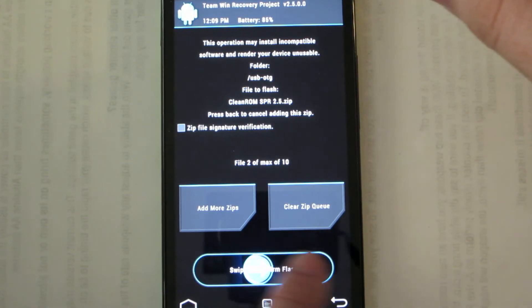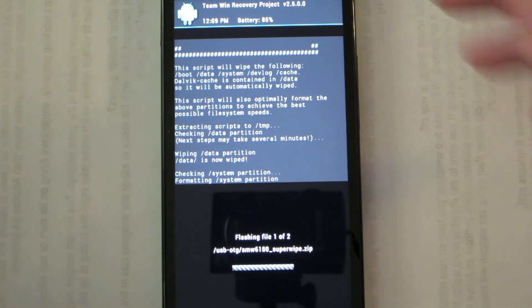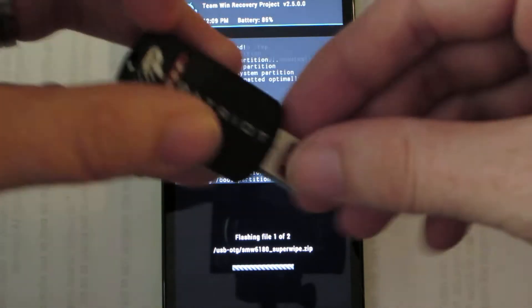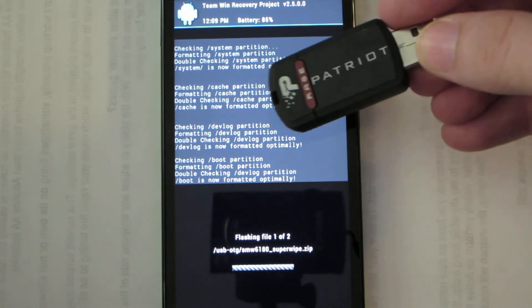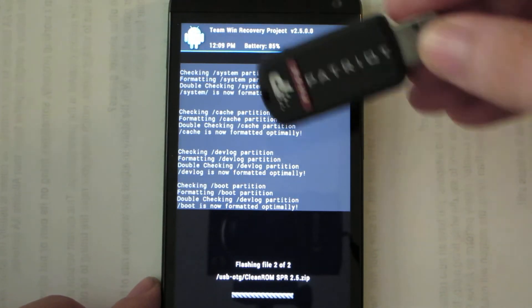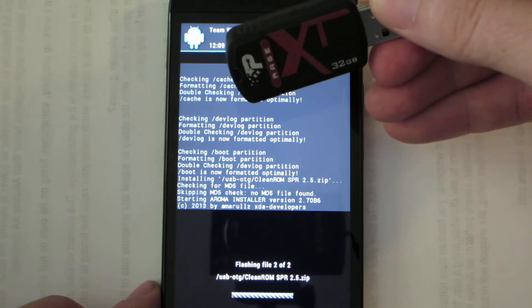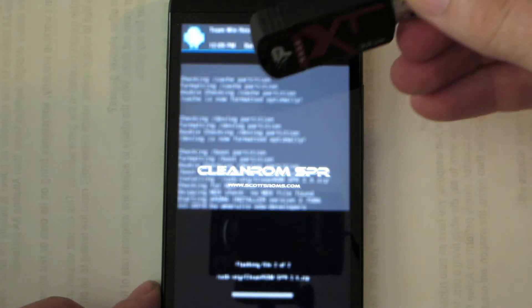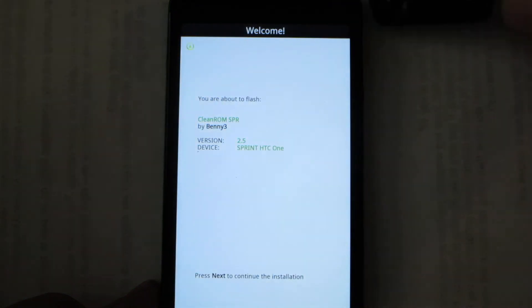I already did an Android backup previously and that backup is on this USB stick. By the way, I love this USB stick — it has read speeds of 27 megabytes per second and write speeds of 23 megabytes per second consecutively. I guarantee you don't have a flash drive that can write that fast — and that's USB 2.0.